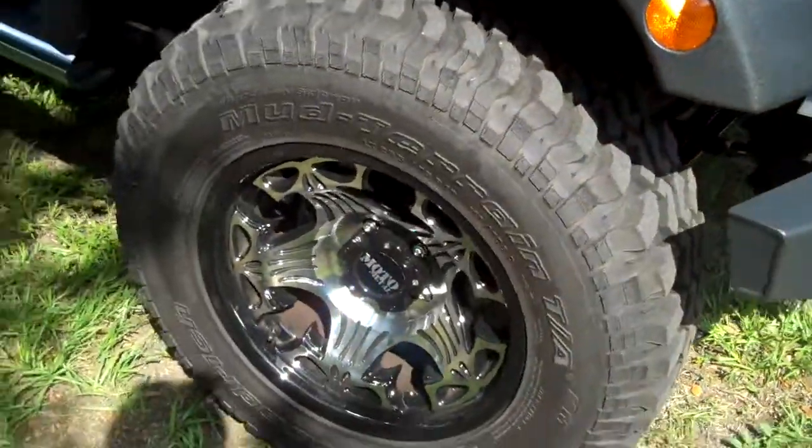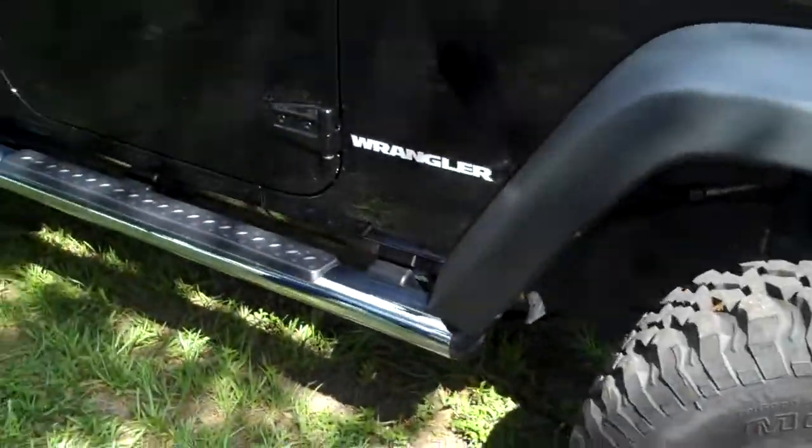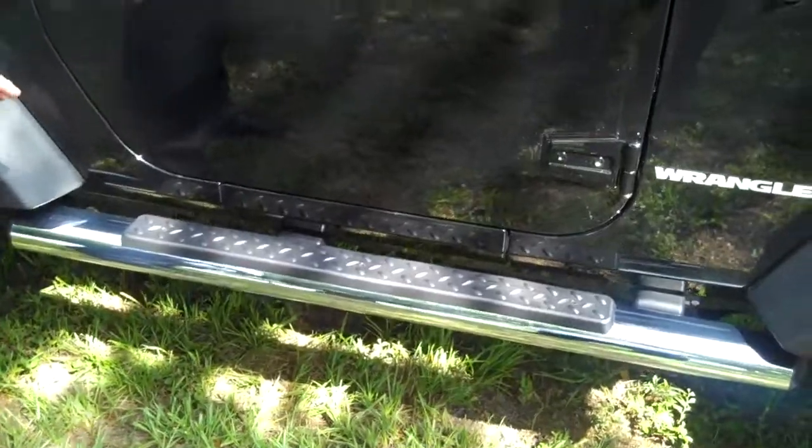Added the wheels, which are Moto Metal wheels. Also took off the rock rails and installed the chrome side steps. The reason I did that was to get the chrome look on the vehicle while we're driving it on the road. But when we're ready to go off-road, those come off nice and easy and the rock rails go back on.